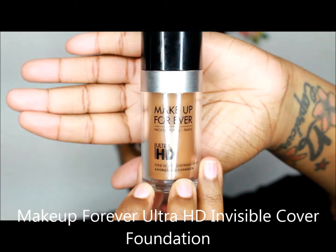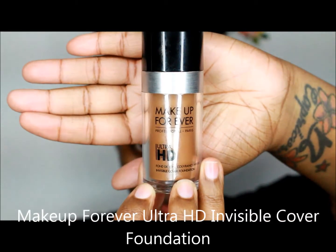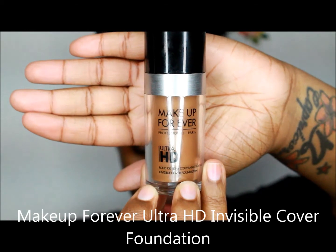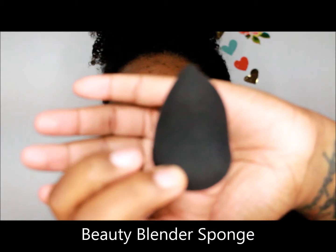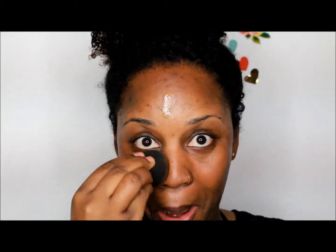Then I use Makeup Forever Mattifying Primer to prep my face for foundation. Next, I use Makeup Forever Ultra HD Invisible Cover Foundation. It's an amazing product, I love it — it looks really, really good. I apply it to my face and then use a beauty blender to blend it all out.